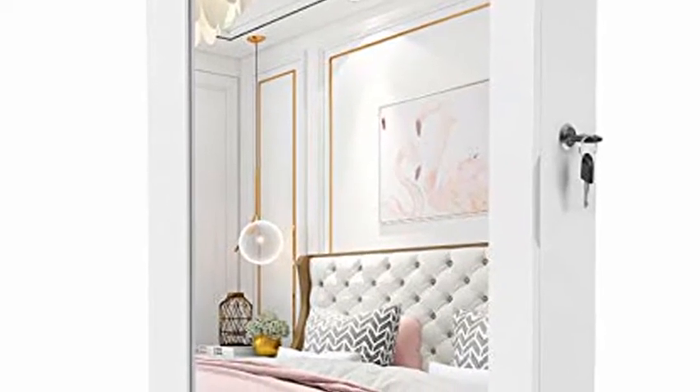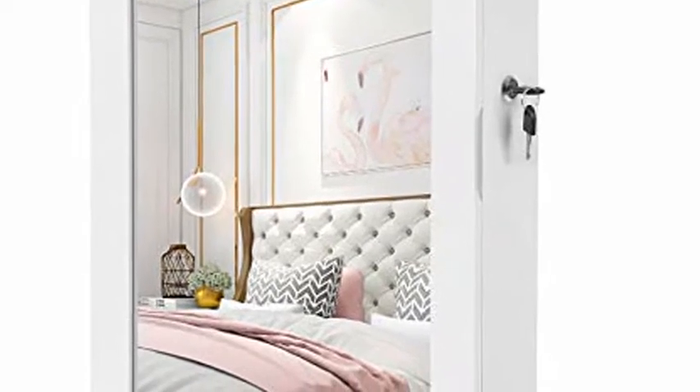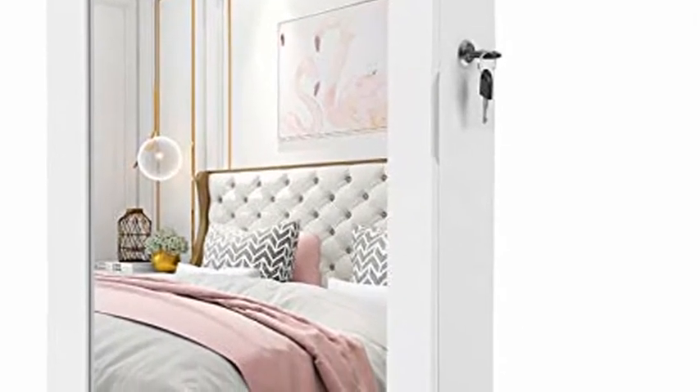Songmac's lockable jewelry cabinet armoire with mirror, wall mounted space saving jewelry storage organizer, white UJJC51WT.